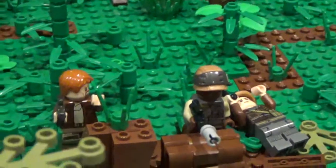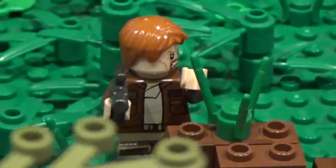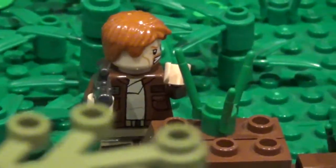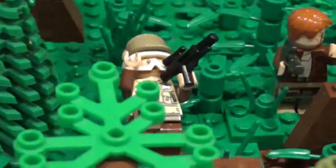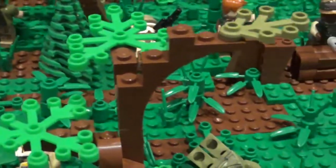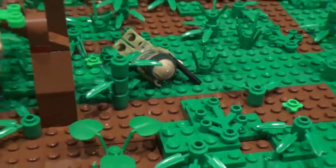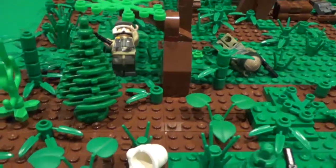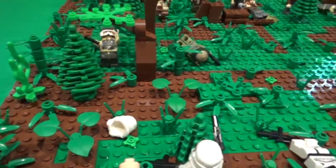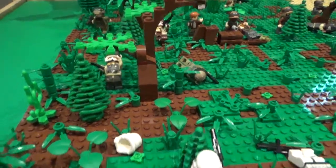There are rebels charging through the woods toward the base — they've all come from the U-wing. This guy is the leader; he's a custom minifigure using a Boromir head, short red hair, and Cassian Andor's body and legs. This rebel just got shot, and you can see others charging down. Most of the rebels are from Rogue One styled sets, though a few are from other sets. The foliage is very dense — that's kind of what I was going for.